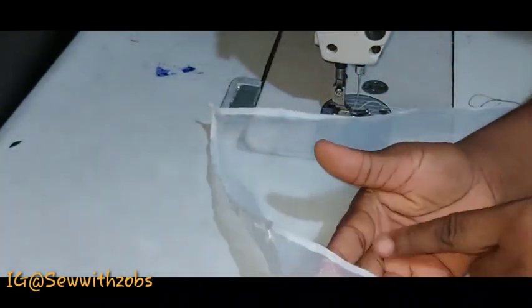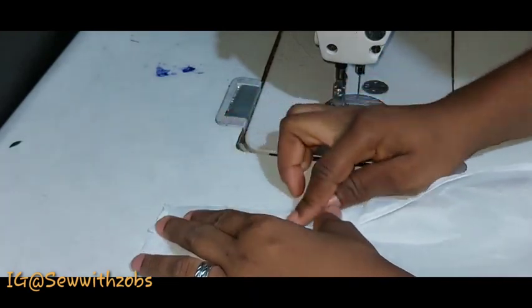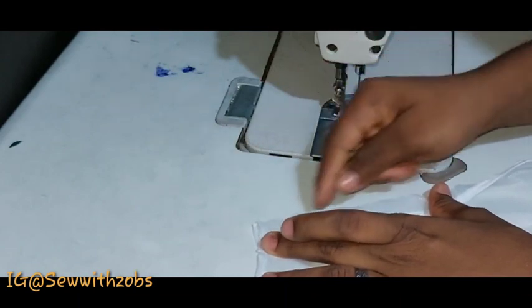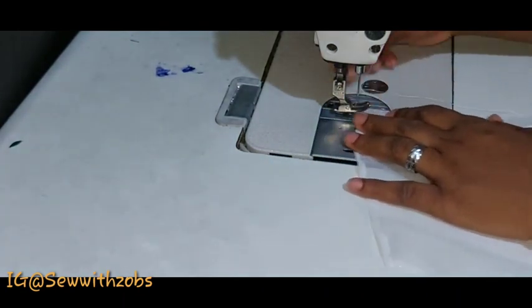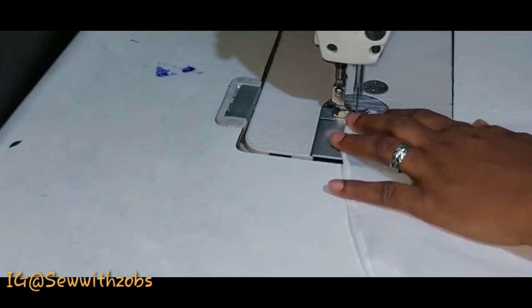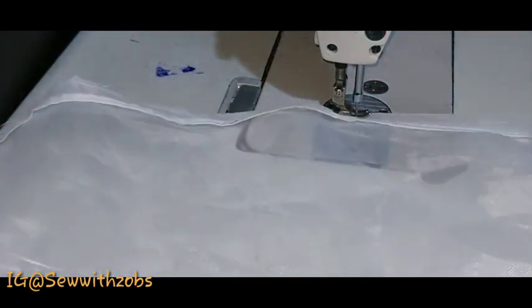We are done hemming all the corners of our organza. The next step is to fold in by our one-inch mark we made earlier and just sew it down. The lines are very essential — they will help you at this point. I did not use the marked one just to show what would happen if you don't mark: some parts will be bigger than others.